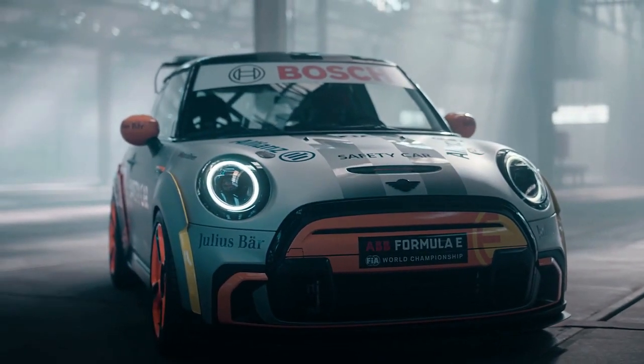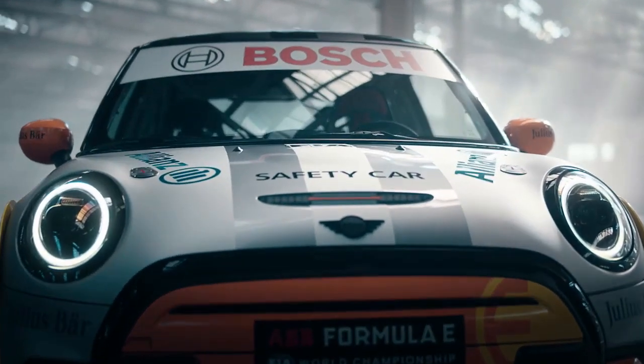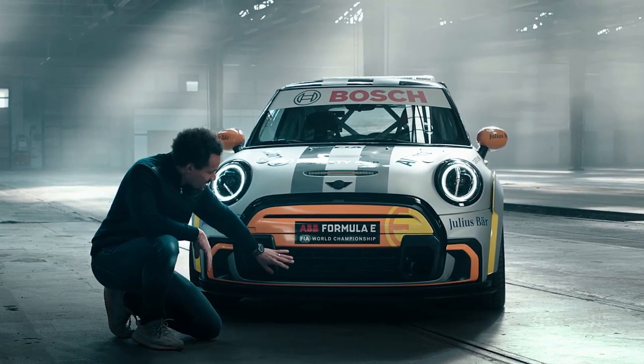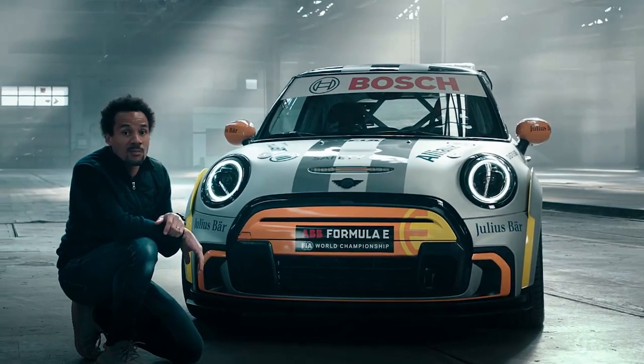The bumper face is coming directly from our John Cooper Works models. This is what you see here — the upper area of the grille is mostly closed. But the pace car needs more cooling and for that reason, the lower part of the grille is mostly opened.